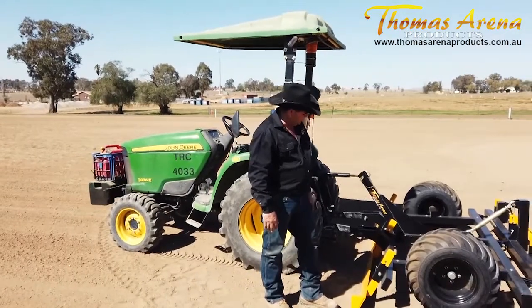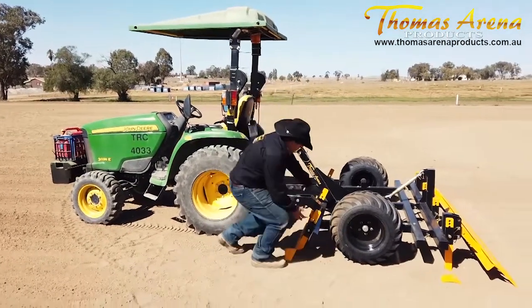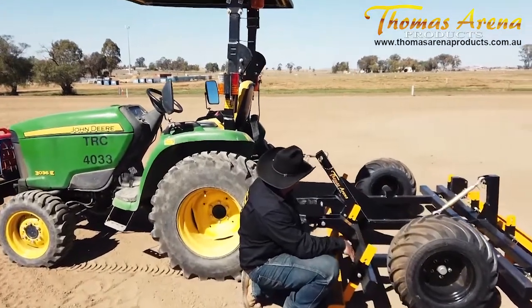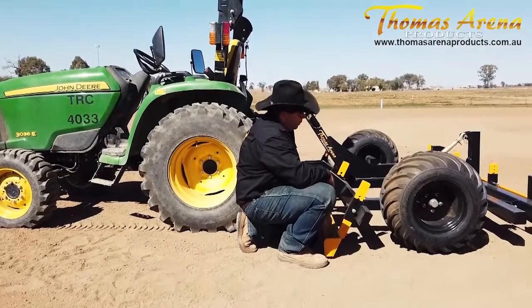Once you've got your TPL drag hitched up to your tractor on the three-point linkage, we'll go through the setup. What you're looking for first of all is the chassis of the drag — this here. The chassis needs to be level, and you achieve that using your top link arm on the tractor. You can adjust your chassis angle — at the moment it's pretty good.